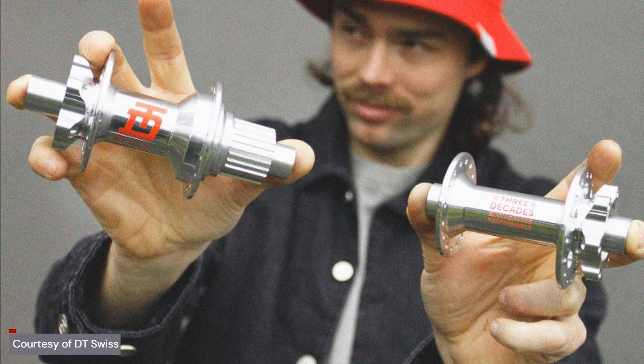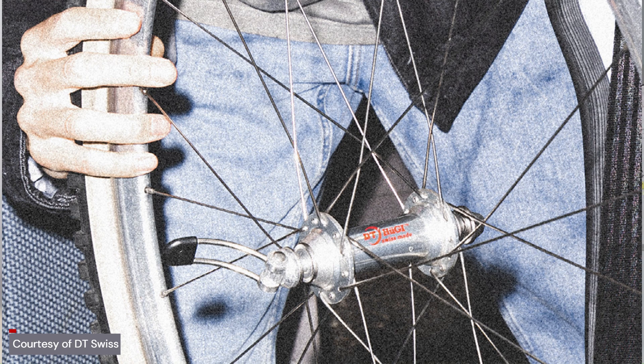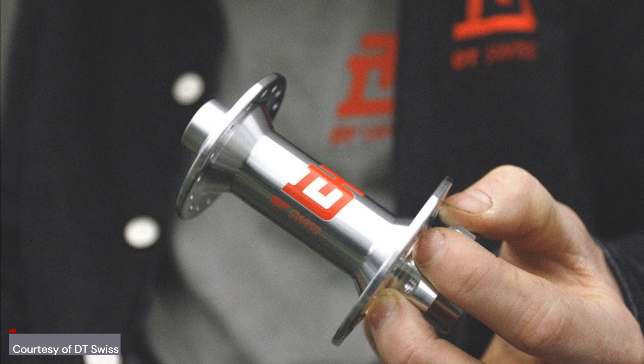To celebrate DT Swiss's 30th anniversary there's also a limited edition polished silver hub set with special silver end caps and a silver freehub body — a throwback to the Hoogie brand that developed the Star Ratchet system before selling it to DT Swiss.